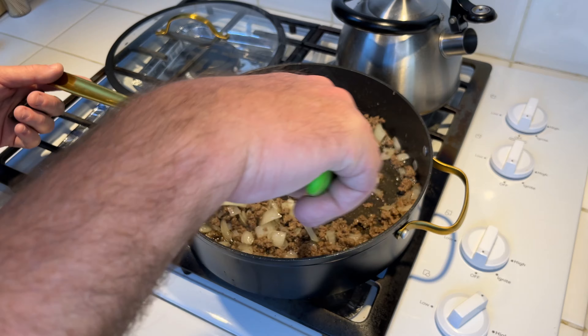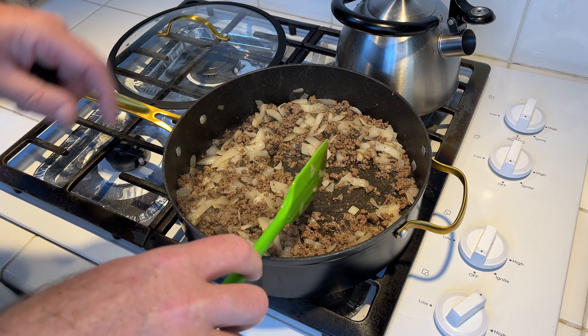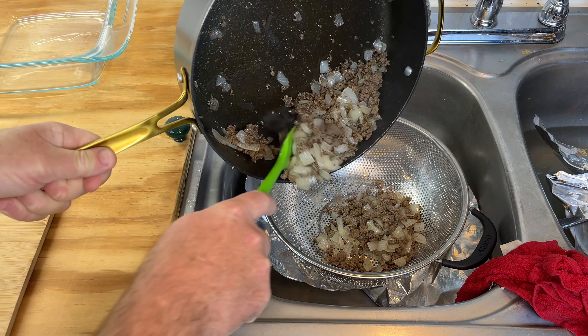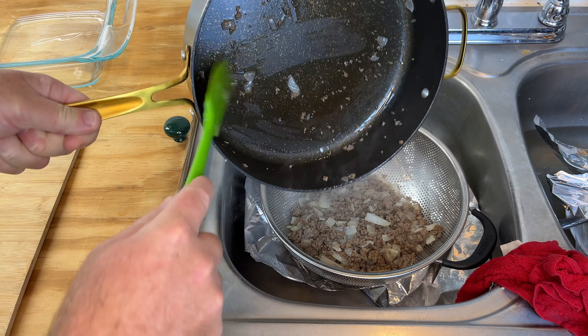It went about eight minutes now. I'm gonna go ahead and strain it and get some of the grease off, then re-put it back in the pan and brown it a little bit more. Basically line your sink with some foil and get your colander in there — we're just gonna dump it in and let the grease drain out.